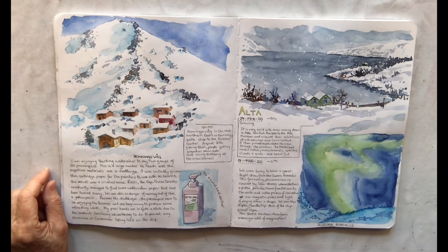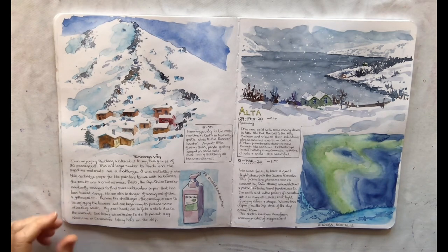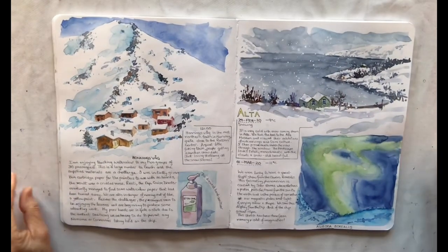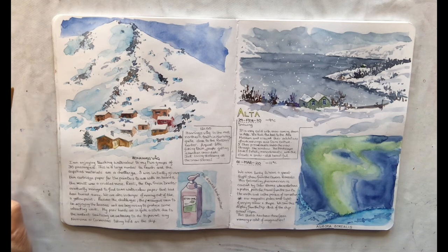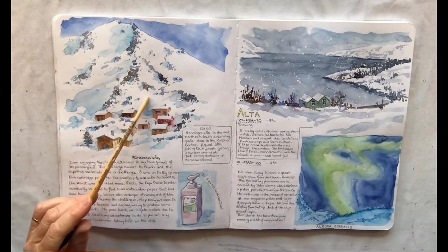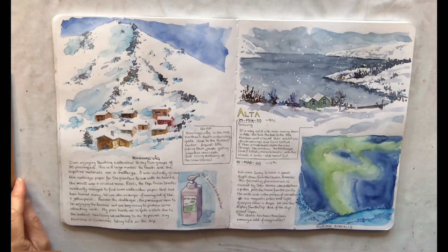In normal times I teach watercolour lessons on various cruise ships. I love doing this and I'm able to take my husband along with me. I love to take a travel journal with me so I can document each experience and write about each experience, then create images that will stir happy memories of those times.